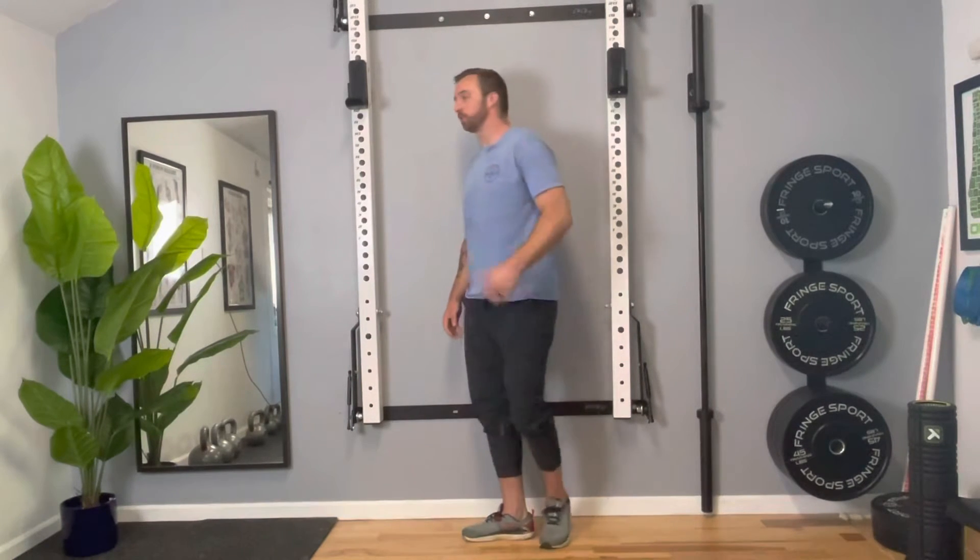Welcome back. My name is Dr. Carl Baird and today I'll be showing you a quick and easy fix if you're starting to experience some lower back pain with your squats, your hinges, and your lifts.